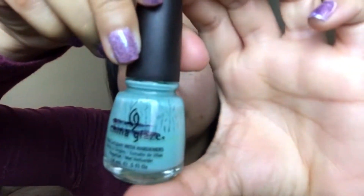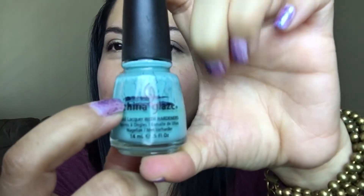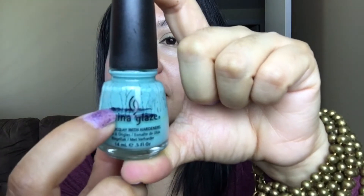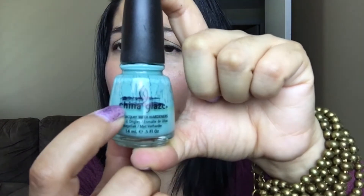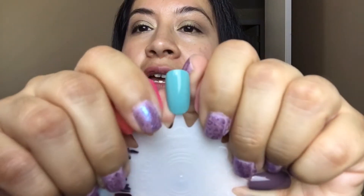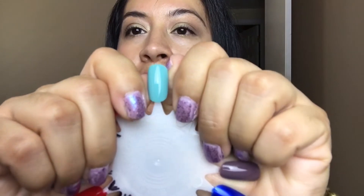Next on the list is China Glaze's For Audrey. This polish didn't move much — it had been at one line for a long time and now it's moved down just a bit. I have been wearing it though; I have this color on my toes. They discontinued this color — I don't know why, but they did. There are a lot of dupes out there for it. Here's a swatch of China Glaze For Audrey.